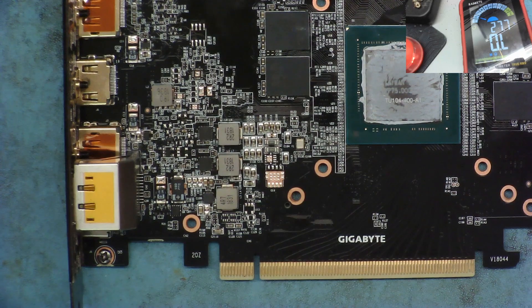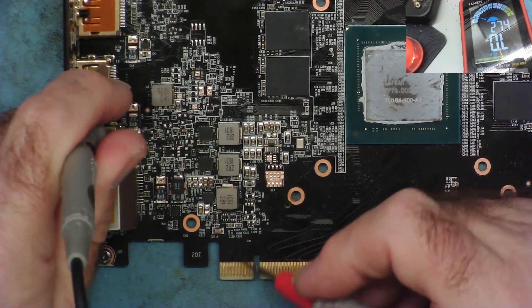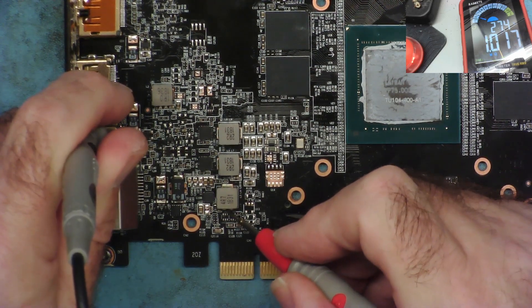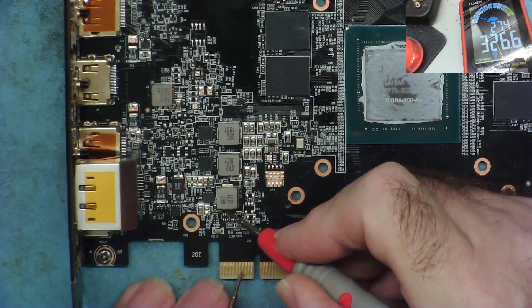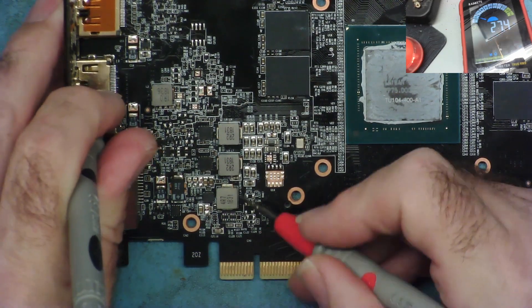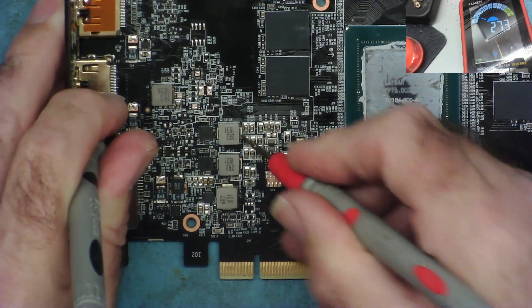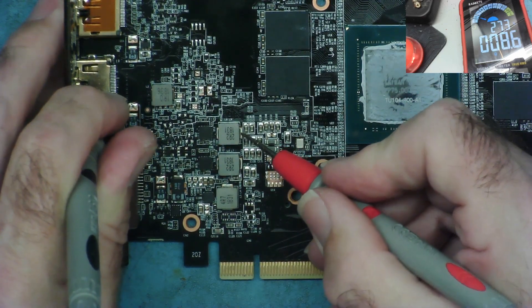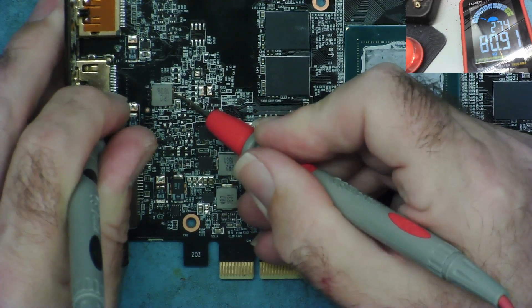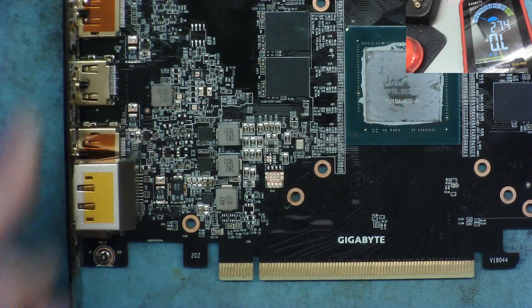Looking at the various inductors - some connect directly to the 12 volts as filters. One reads one megaohm. Checking whether it connects to the 3.3 - no, it was just a similar reading. About 2k to 2.5k on another. 8.6 kilohms - that's probably something like PCIe or one of those buses. Two big ones that are going to be high as well.